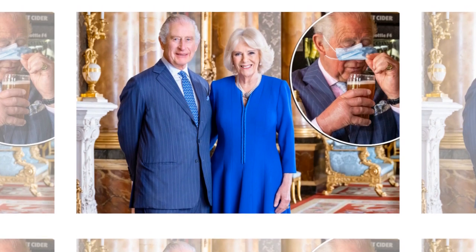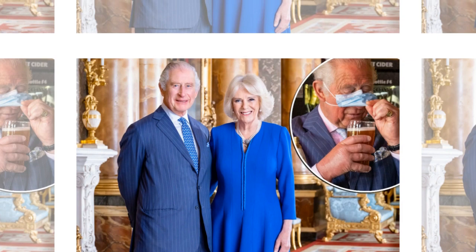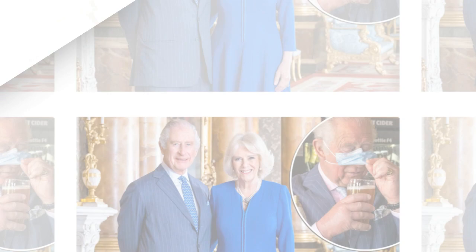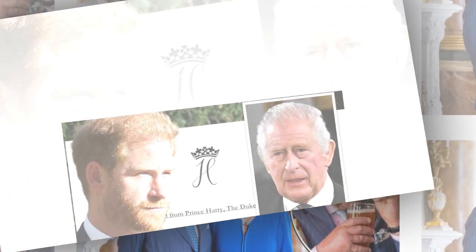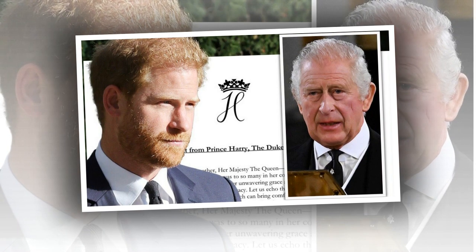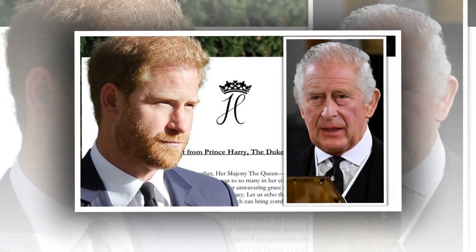Meanwhile, other social media users replying to the post by the royal family's Twitter account couldn't help but draw attention to King Charles's blue suit in the official portrait. As the king stood alongside Camilla in a blue suit, with the queen consort donning a royal blue dress, many suggested Charles's attire needed a good iron.